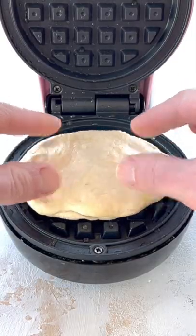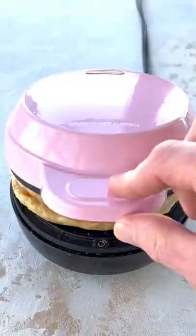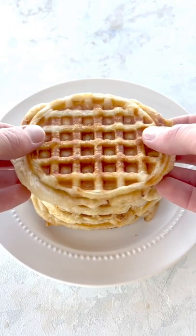Then transfer it to a greased waffle iron, cook it for a few minutes, then flip it around and cook for another minute. Stack your waffles on top, and enjoy!